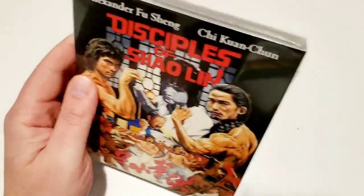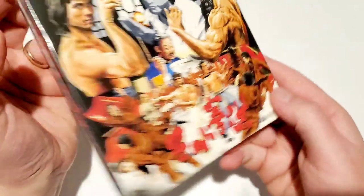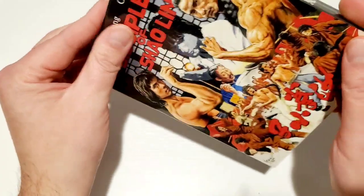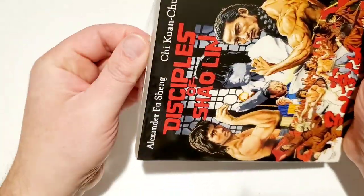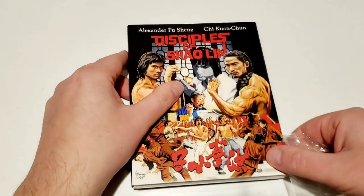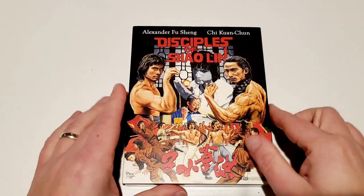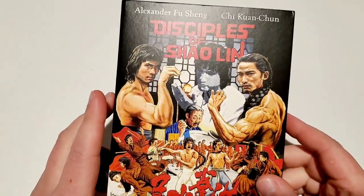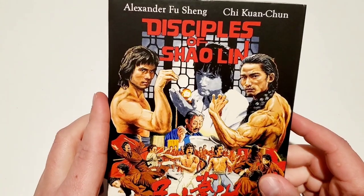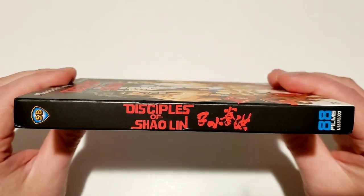Moving on to 'Disciples of Shaolin,' which is an 88 Films release — a Shaw Brothers film. It's even got the Shaw Brothers logo on the bottom and side. I know they're supposed to be doing a Shaw Brothers Arrow Video set; I haven't gotten word if I'm getting that in anytime soon, but hopefully I am. Definitely want to get into more kung fu films. Really cool artwork on the cover and a nice spine.